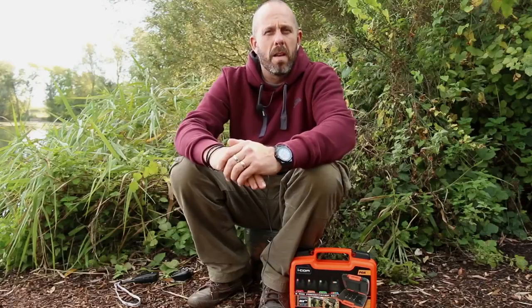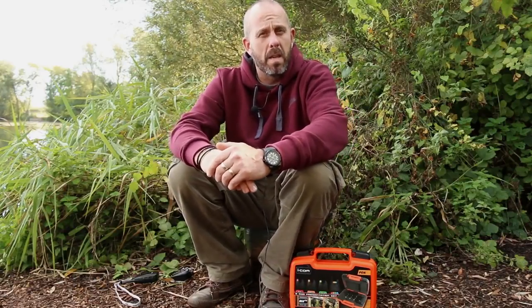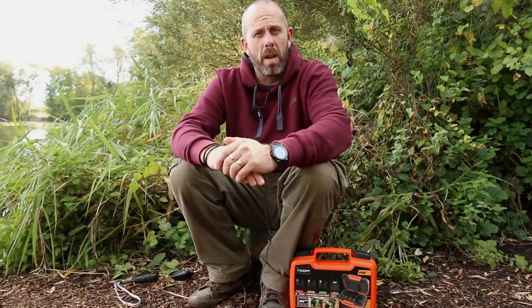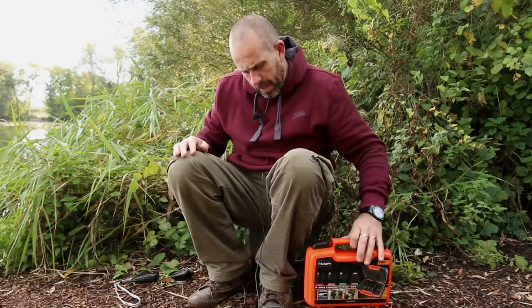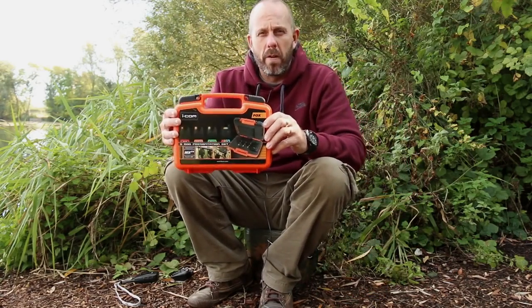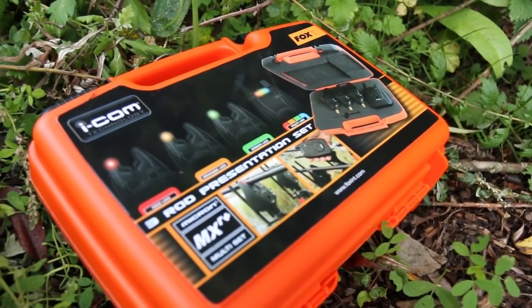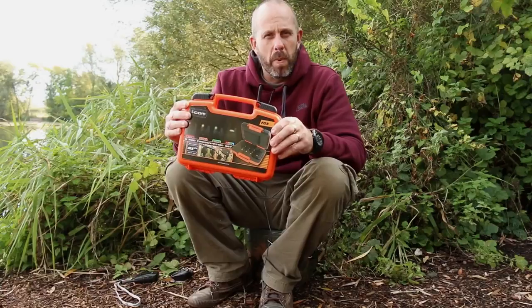We've been asked on numerous occasions to make these available with coloured LEDs. We've listened to those requests and from this autumn they will be available in coloured LEDs. We've introduced a three-rod coloured set which is your traditional traffic lights — so your red, orange and green. If you buy a four-rod set it'll be supplied with a blue alarm.